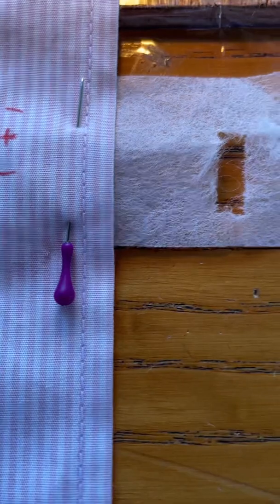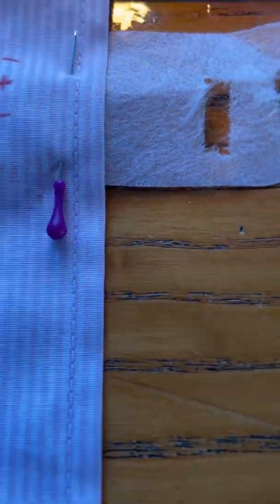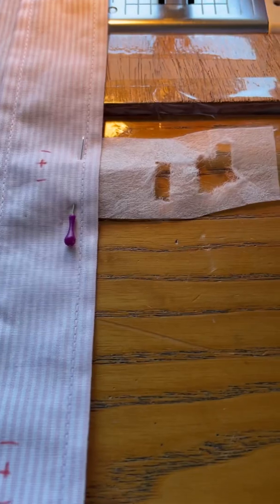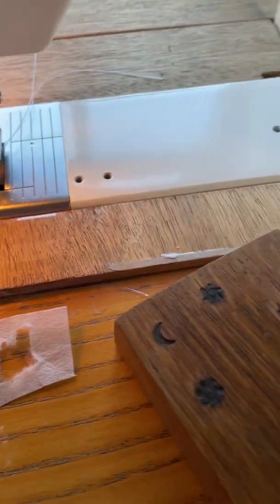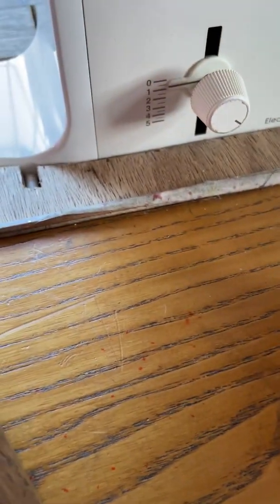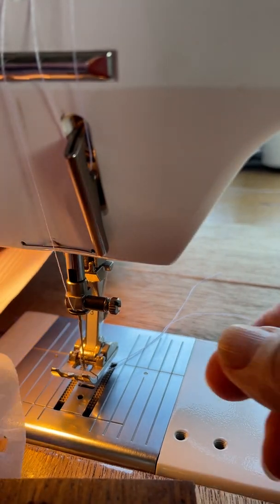I've pinned the stabiliser in place today because I'm going to have to do this single-handedly — I've got no cameraman. I'm using a nice sharp needle for wovens and my usual isochord polyester thread, and I don't adjust anything else on the machine. I simply put it into buttonhole mode and adjust the stitch length to 0.5, and then you're ready to go. I'll pop the camera on a stand and hope you can see this.